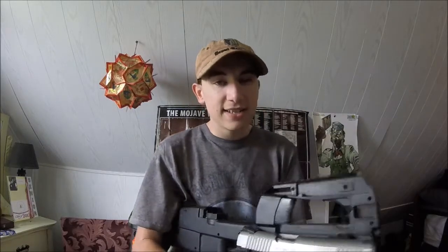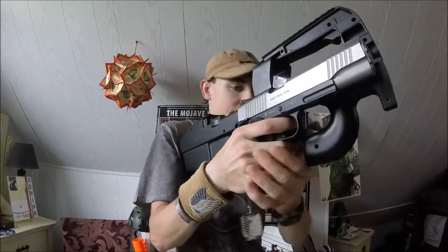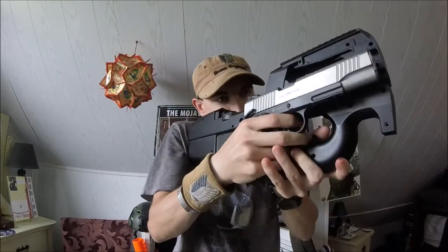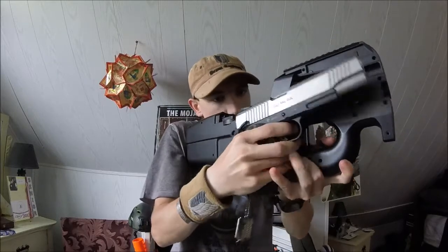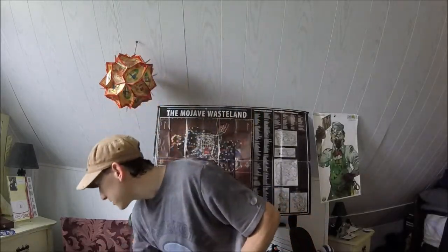That way you have a compact design pistol stock, so you can basically have something like this. Now, understand the first batch of the stocks are going to be our Gen 1 stocks - kind of a trial and error type deal. We're going to see how they work out in the end.